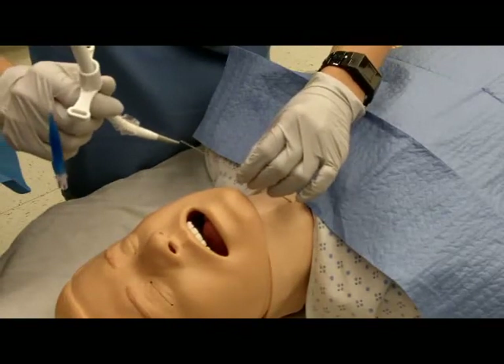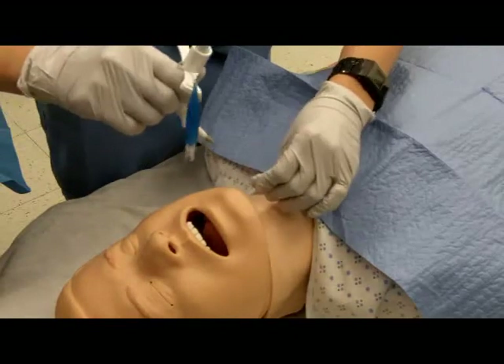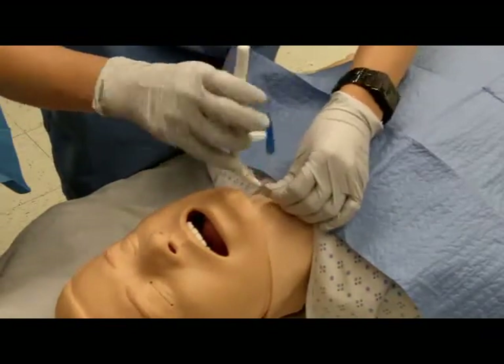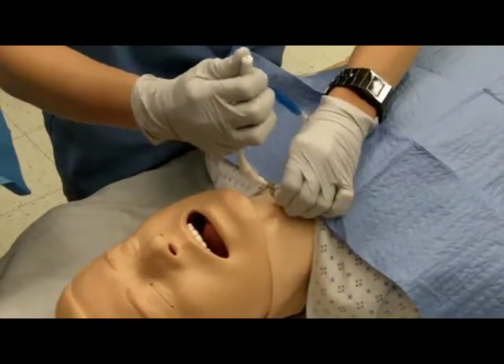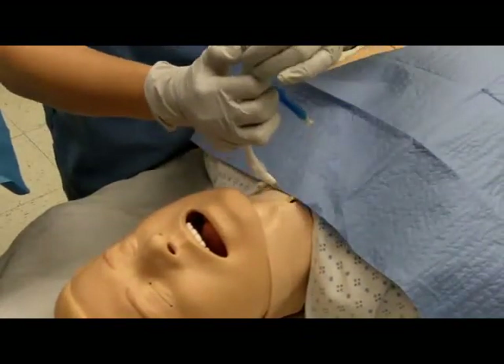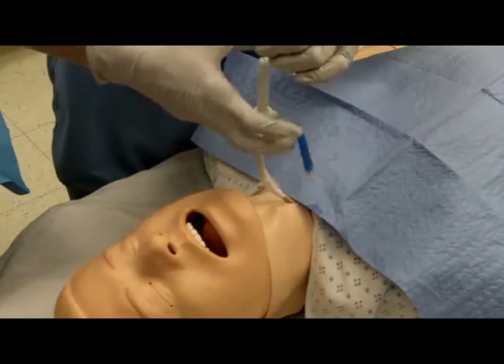Thread the tissue dilator over the guide wire and advance into the skin incision along the curve of the dilator. A gentle twisting motion may be needed to advance the dilator.